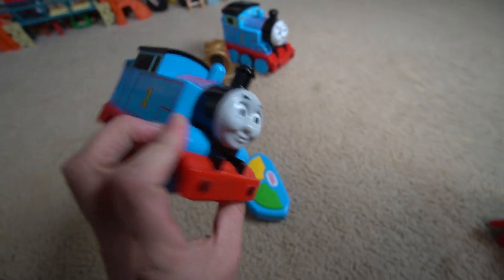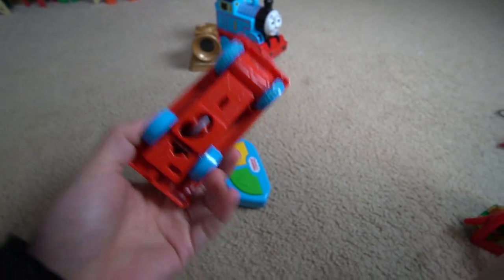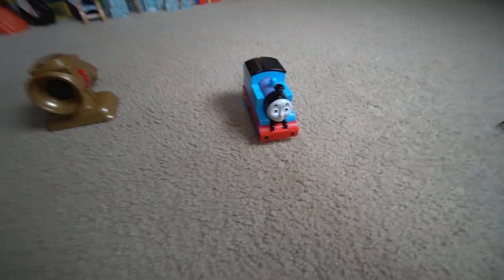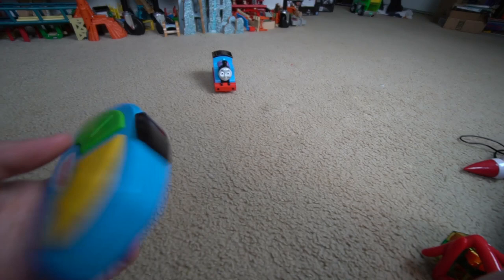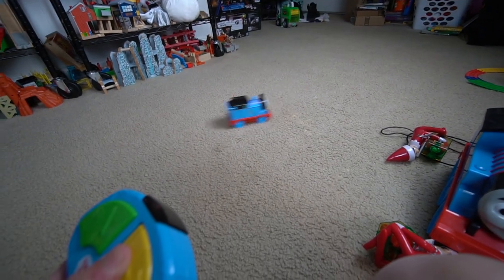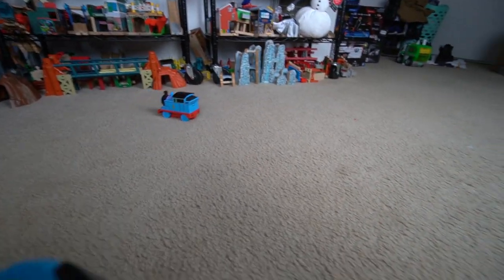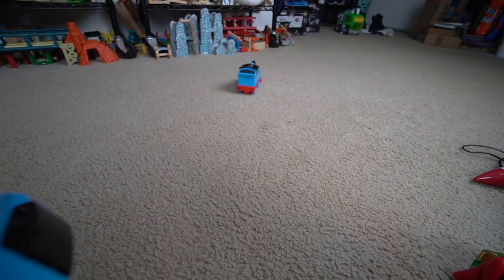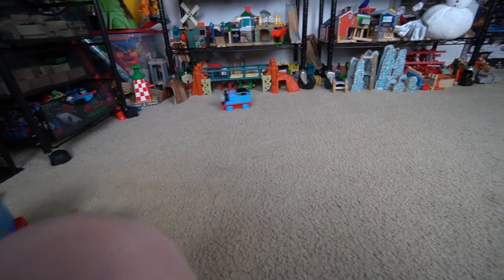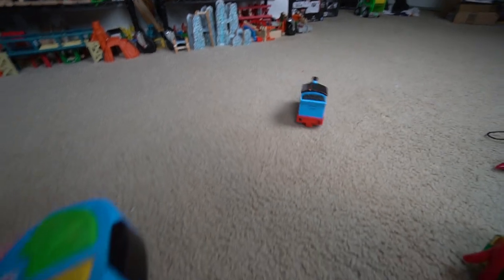All right, so I finally got this one to work — it was me, I forgot to put batteries on this one, so now it's working. Let's go ahead and try this one out first. Oh look at that — oh wow, this one is better! Look at that, oh wow, this one is fun! Look at that — wow, it was fast too!